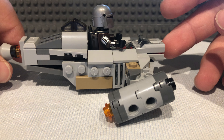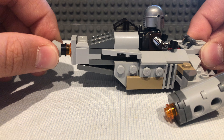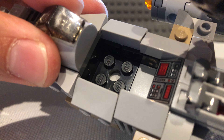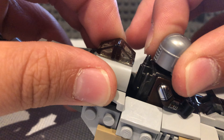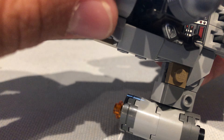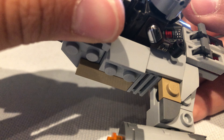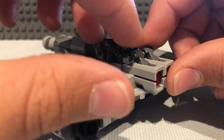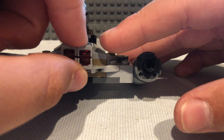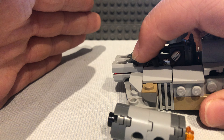There are only two issues I have with it. This part here is unstable — that's one issue. Also, you can see there are four studs: the figure has to sit on the first two studs, and the last two are used for the jetpack. So the seating arrangement is a bit awkward.